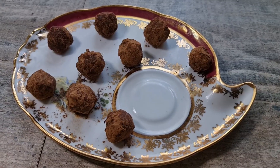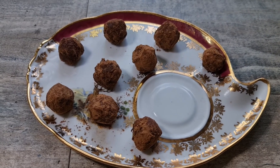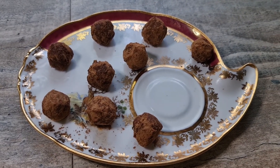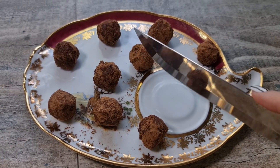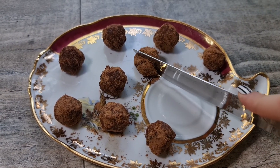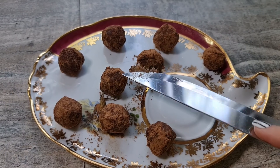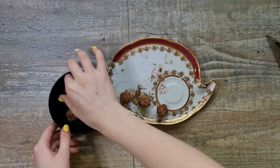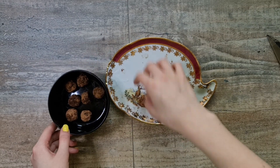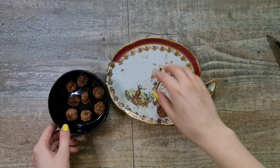Your healthy snack is ready! This snack can be taken with you and you will spend little time on cooking.